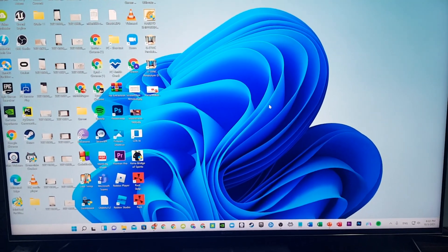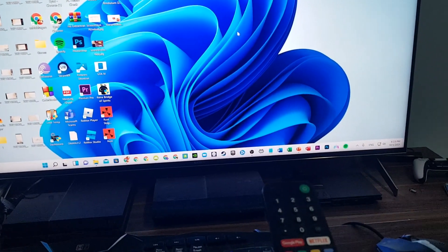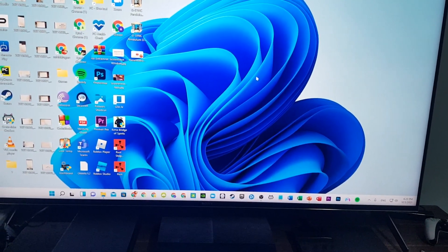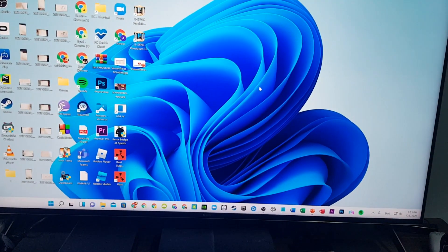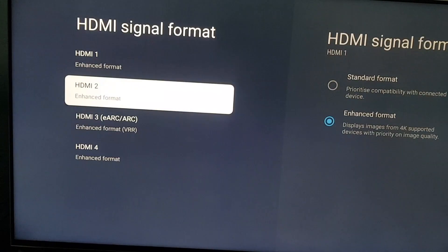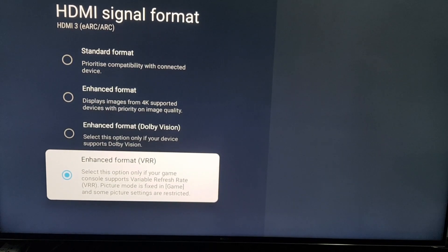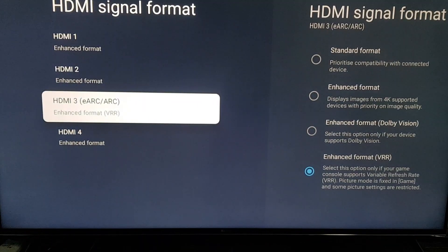Hello guys, my name is iDragon. Today we're going to test the X900H edge capabilities using VRR with an RTX 3080. I've installed Windows 11, and I'm going to show you how the X900H runs with VRR mode enabled. As you can see, I'm using the HDMI 3 port with VRR mode chosen, which enables VRR and disables local dimming, and also has the 4K 120 mode.